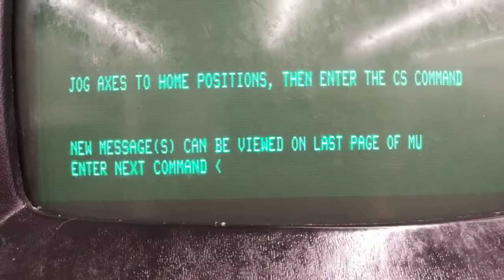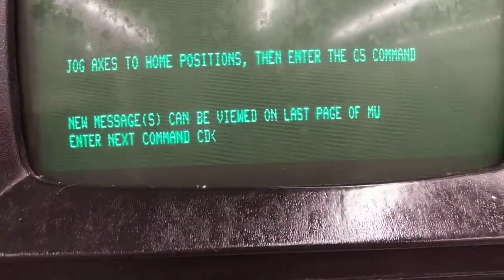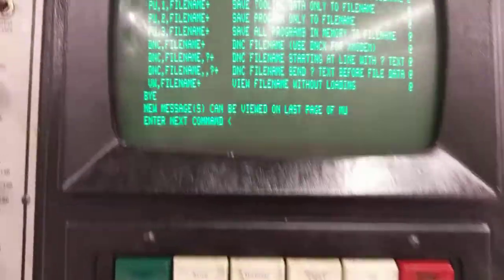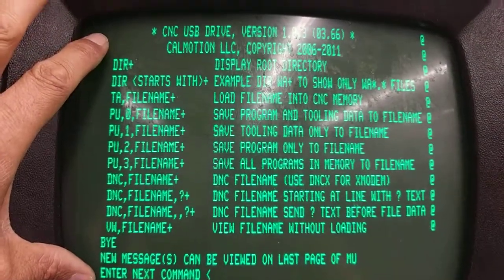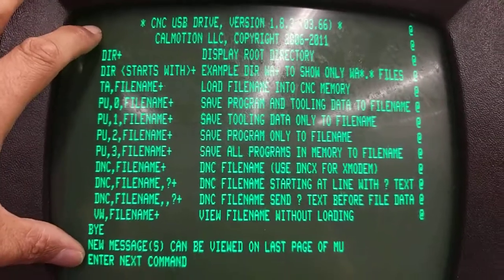The next thing is to get the help menu up as a good first test. Type CD,10 and press enter. Then press the plus key to show the help menu. If the unit is connected correctly, it'll come up and display the directory or help menu.